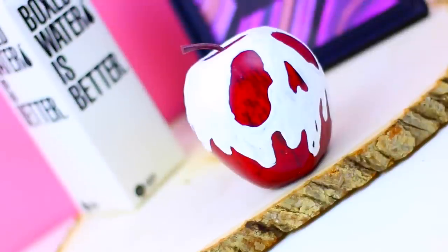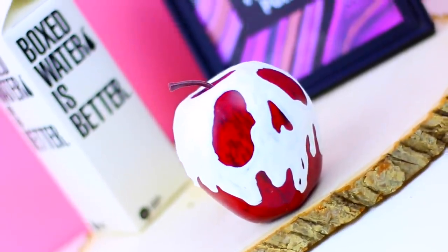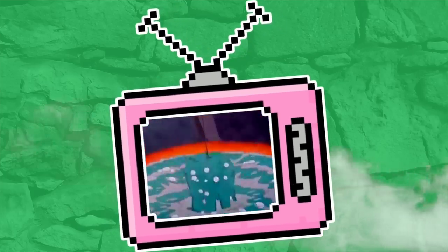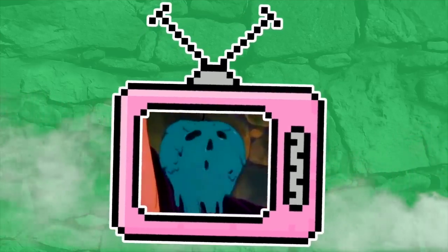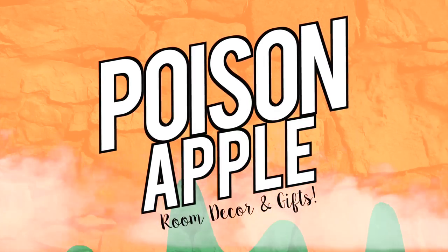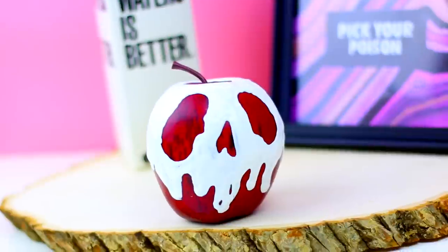Snow White is one of my favorite movies, especially the part when the witch is doing the spell for the poisoned apple. Now that Halloween is just around the corner, I'm going to show you how to make some decor and a gift idea inspired by Snow White's apple. Please subscribe if you aren't already and let's get into it.